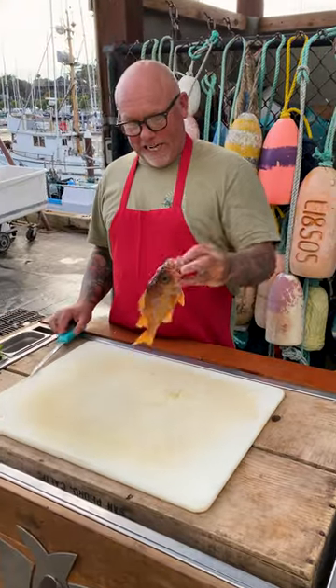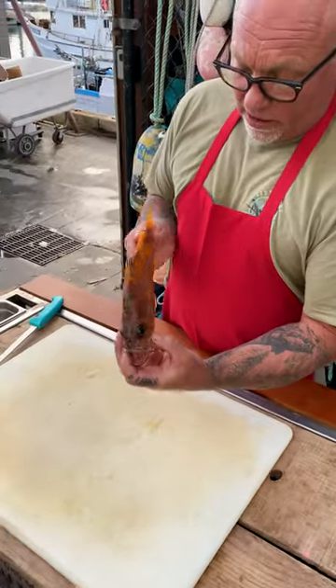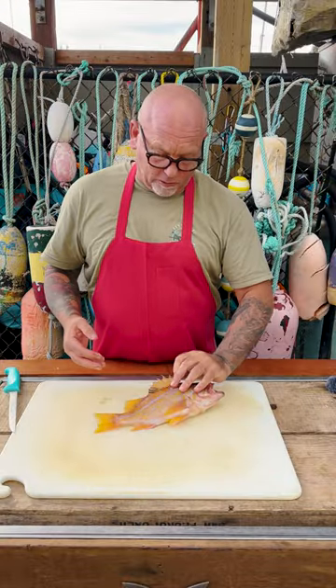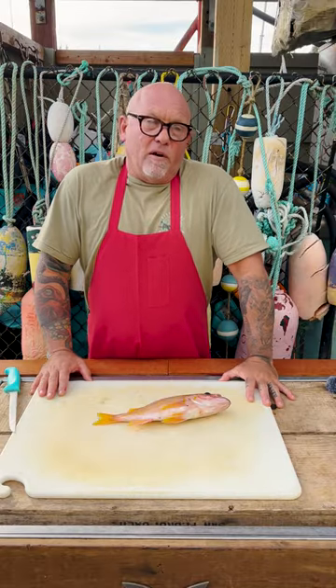Hello everybody, it's Hans with H&H. Today we're doing a little actual rockfish video. This is a beautiful canary rockfish, coming out of a juvenile color phase now — you're losing some of the black on it. Rockfish are probably one of the most prolific fish on our coast, on the whole west coast of the United States. There are over 50 species of different rockfish.